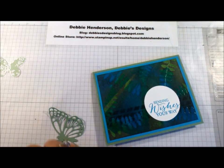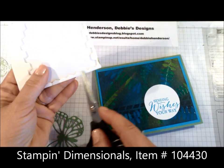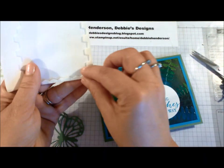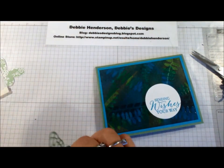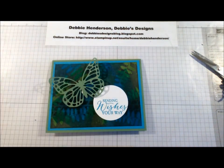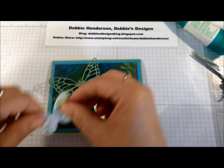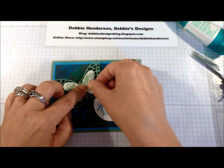For the butterfly I'm going to use my stamping dimensionals, using the thin strip on the outside — you should never throw those away because they're perfect for little skinny areas. I'm going to glue that on the back and add my butterfly. Then I'll use some liquid glue to add the second butterfly, bend it a little bit, and glue it in place.